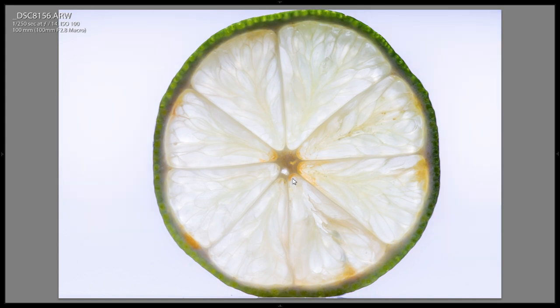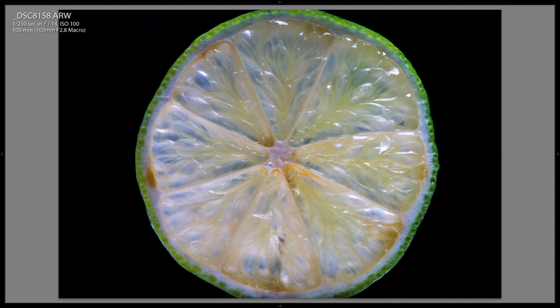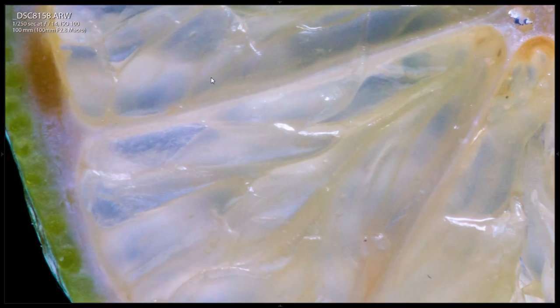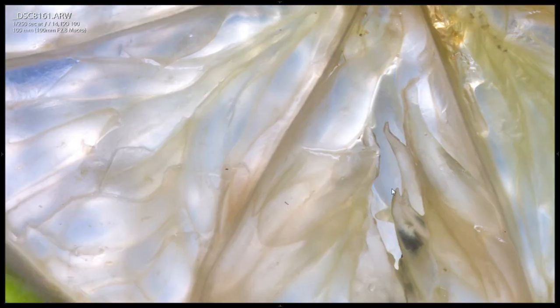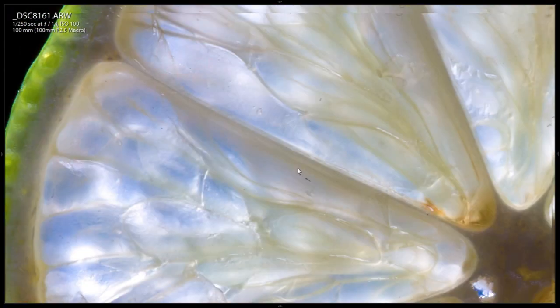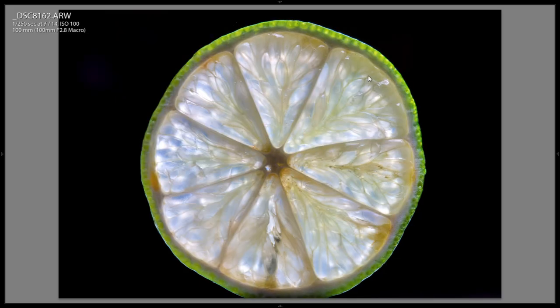Now I went over to the black background. In this first image, my speed light that I was using as the backlight had gone to standby, so it didn't fire. So this is just with the beauty dish illuminated — still looks pretty cool, you can see a lot of detail. And then when the backlight fires, it changes quite a bit — you can really see through it, and the green outside lights up quite a bit. Then the next shot I changed the position of the backlight, and you can see it actually changes the image quite a bit.